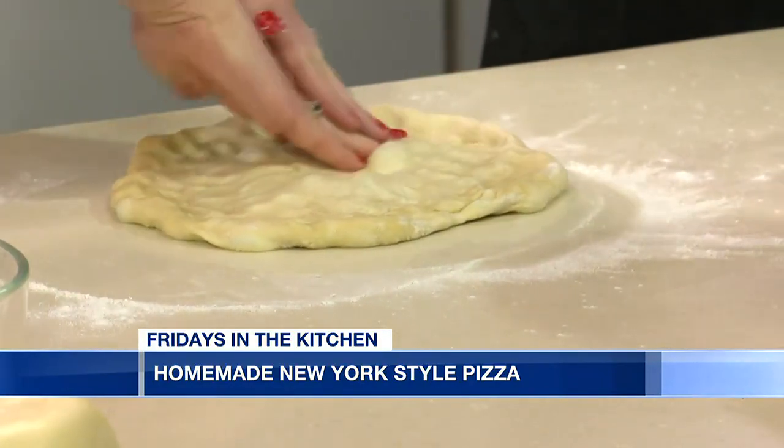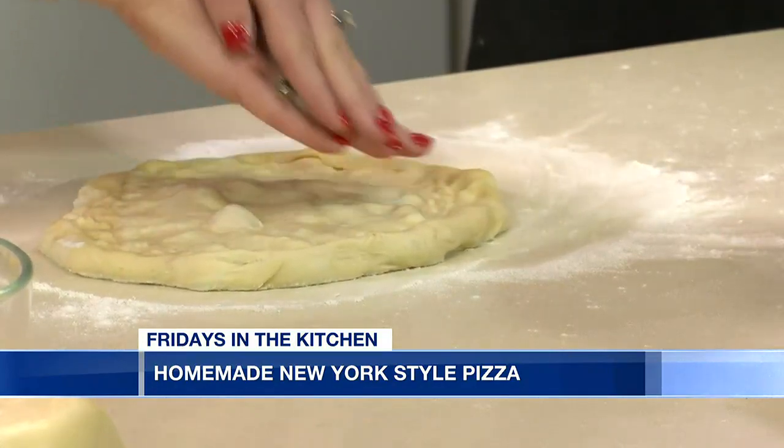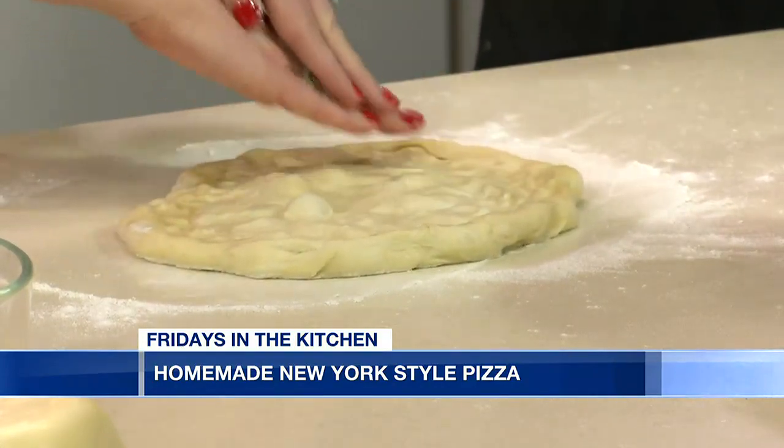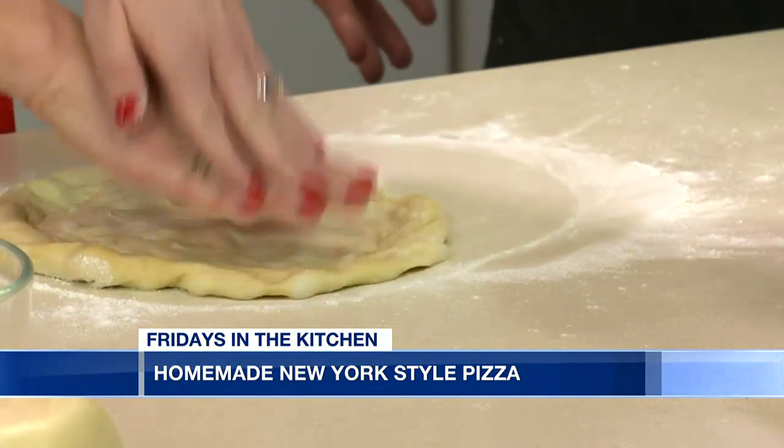That's kind of the fun part too. With Valentine's Day coming up, we aim to please. You can come through Bibb Street Pizza and just get your normal pizza, or if you want a heart, I guarantee every pizza maker on deck right now can make that heart.